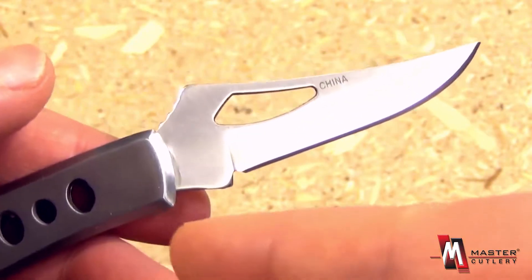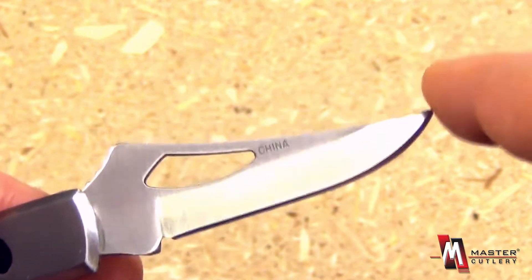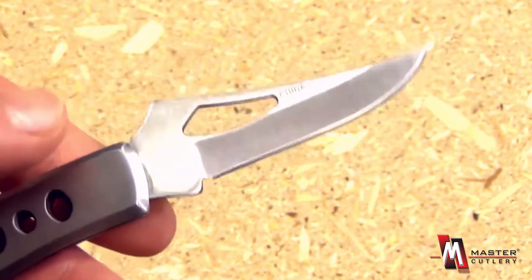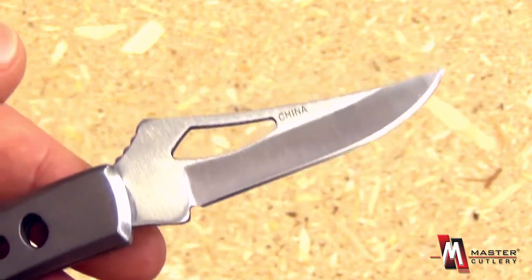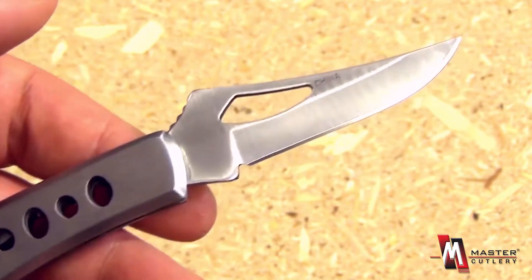The blade is extremely sharp. The blade length is 2.5 inches. As you can see, it has a very pointed tip for starting cuts — useful if you need to open a package, for example. It features a partial hollow grind and is nice and sharp for all sorts of small, everyday utility and cutting tasks.